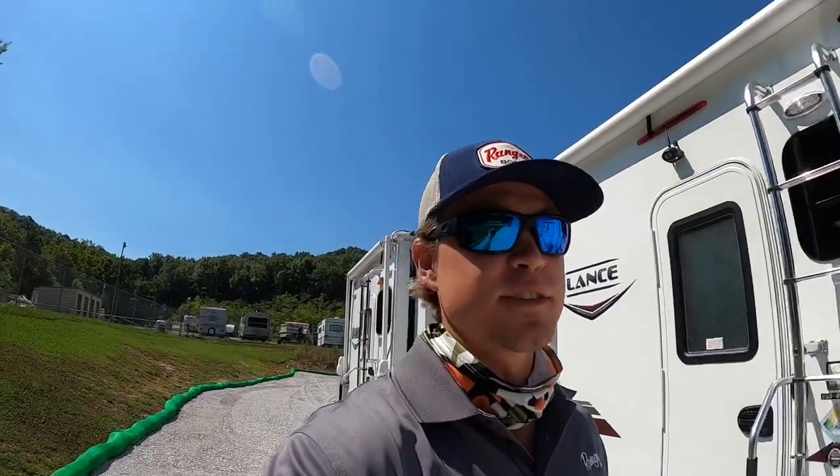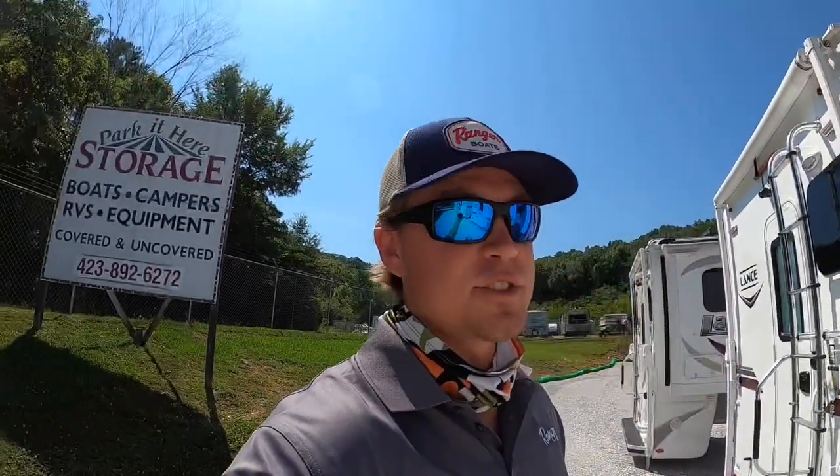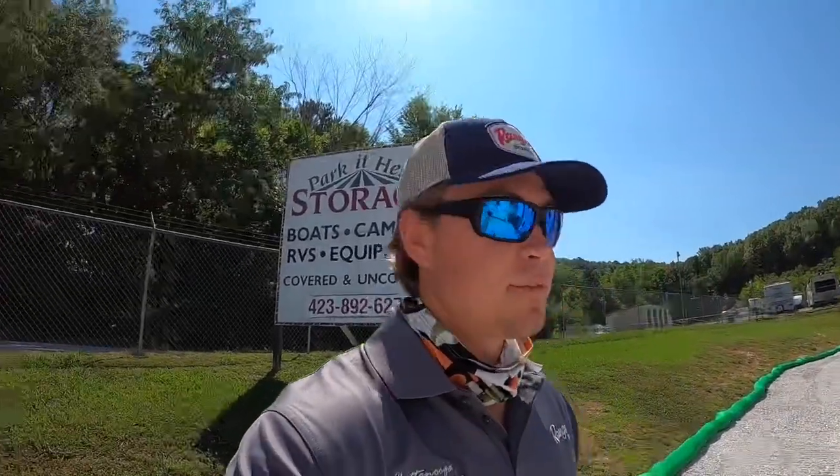Hey everybody, this is Brad over here at Chattanooga Fishing Fun again. This is the second video for this week — I know I'm on a roll. I wanted to start out and say thank you to everybody that subscribed. We're almost at 4,000 subscribers, that's awesome. If you're not subscribed already, go ahead and do so to help us reach that goal of 4,000.